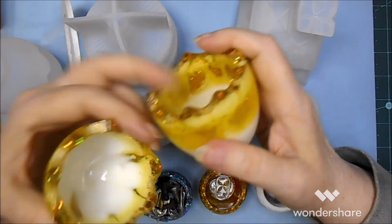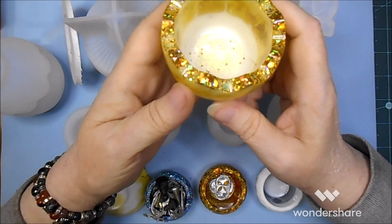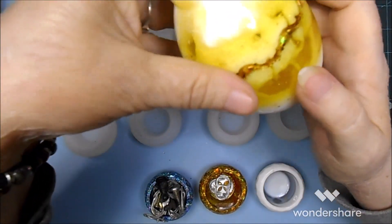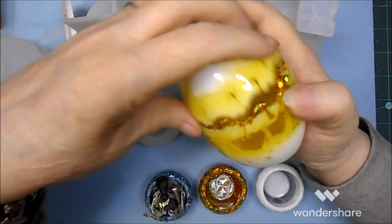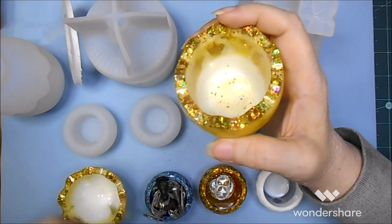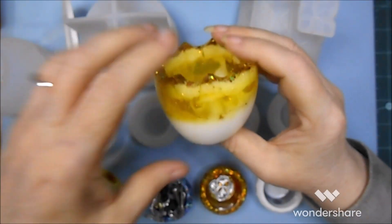Once again, just as a container sitting on your desk, that is really cute. Really cute. I love how the chunky glitter itself — it's a chunky fine glitter mix, and I actually did several different glitters.